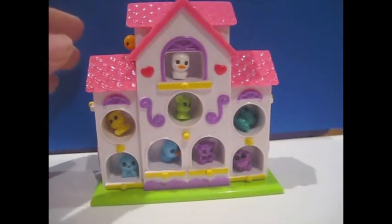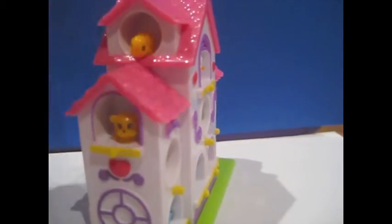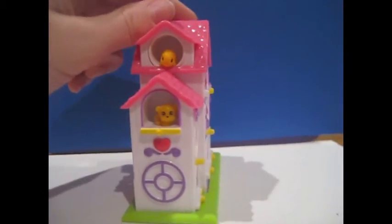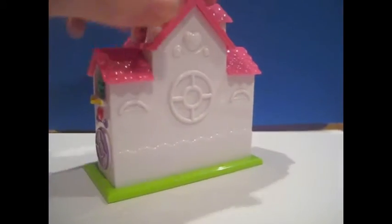There's 8 on the front, and there's 2 on this side. There's 2 on that side, and this is the back, and there are 2 on the other side.